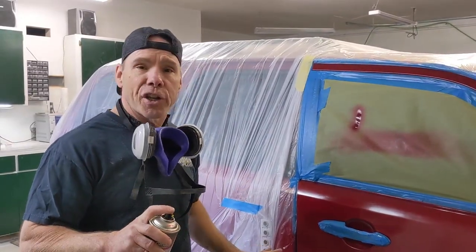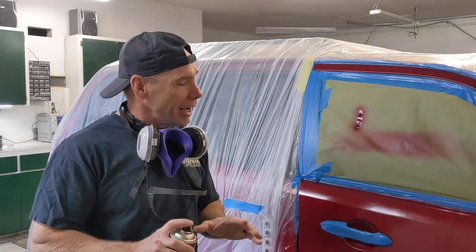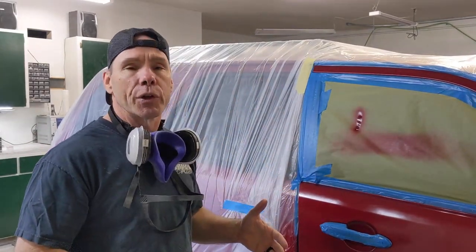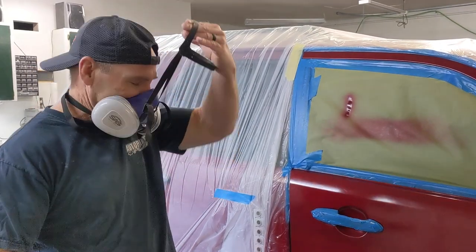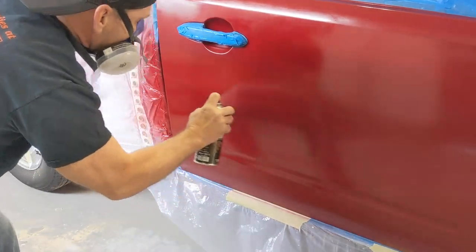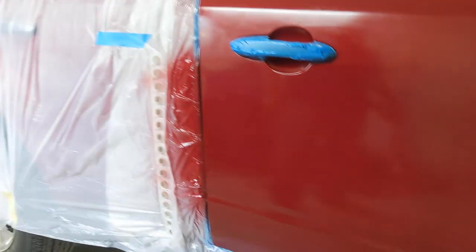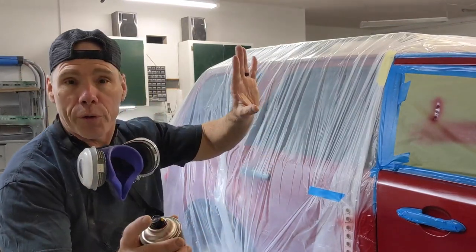It dries pretty quick — we get a quick flash time. One thing about the Genrock base coat is it's one of the quickest flashing base coats out there. It's easy to use, goes on super smooth, like satin or silk. It lays down really, really nice and metallic control is really good. We're going to put on a second coat. On the third we may have complete coverage, and then the fourth coat will be our blend out.